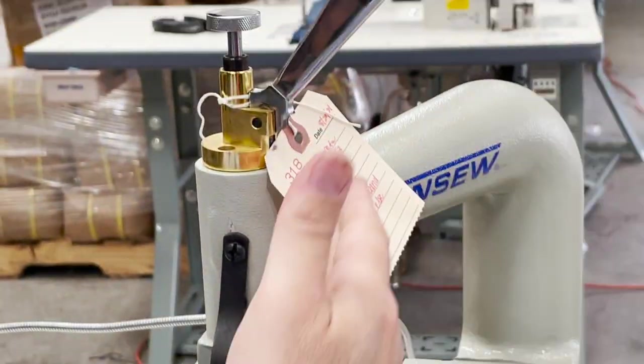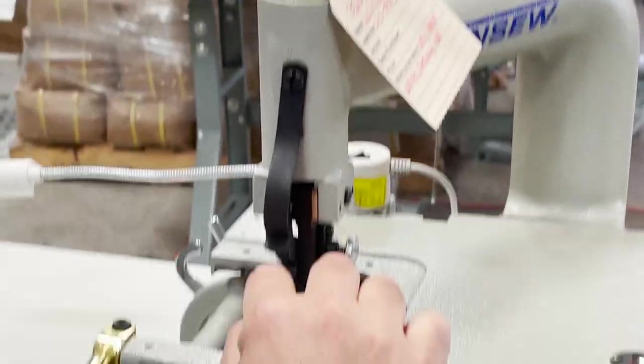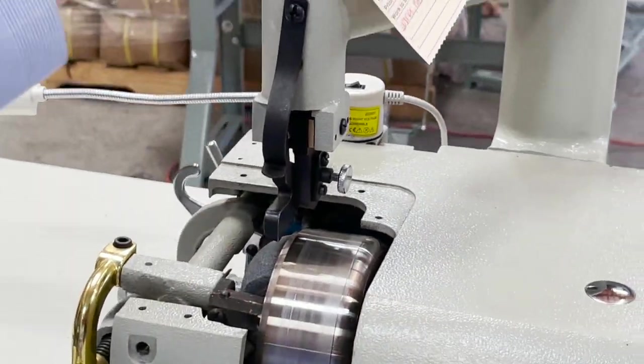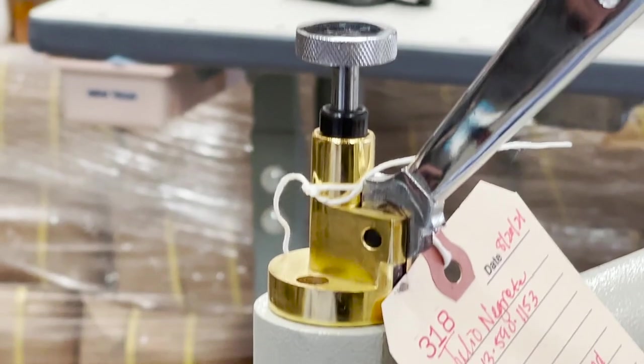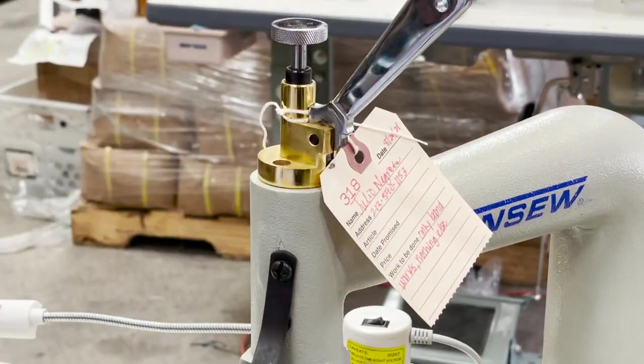This is the pressure for the foot. You get a bunch of feet here — two of them. If you need more pressure you just tighten it. If you're doing something soft, like what I'm going to be doing now, you need this to be tighter. You press it down — you guys know this part.